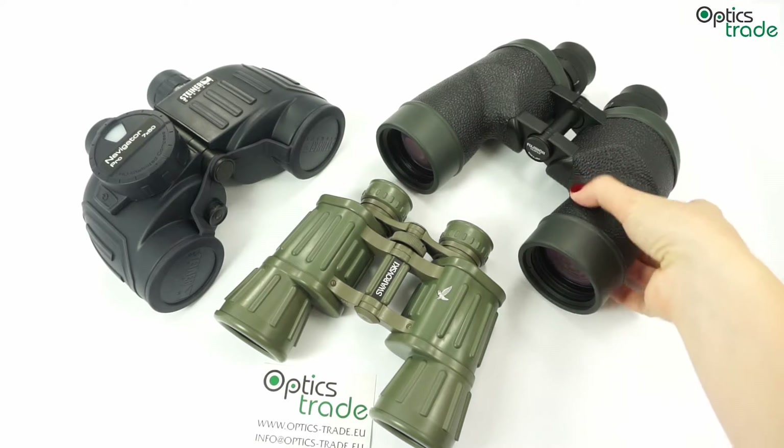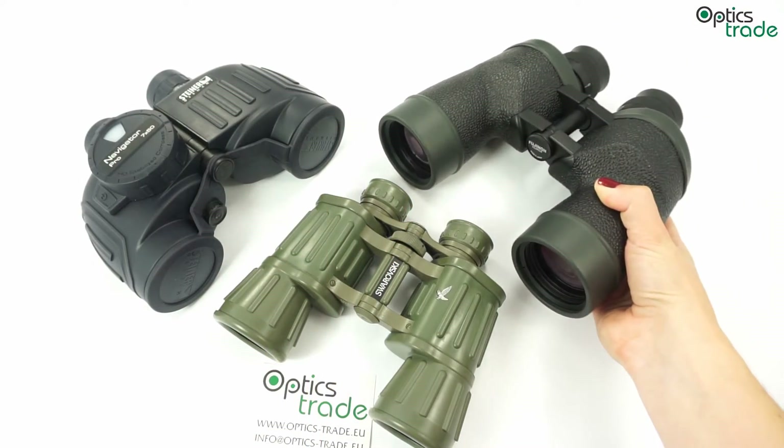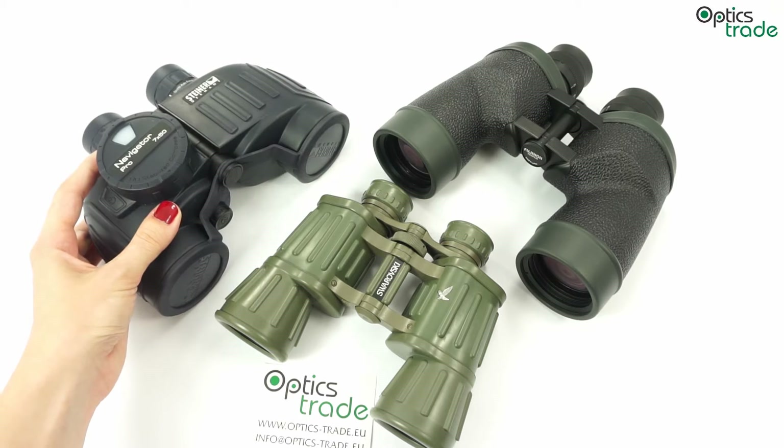Due to the bigger dimensions between the objective lenses, they provide better depth of field, which means more realistic images. They are also really good at accommodating a compass, making them very good for marine applications.